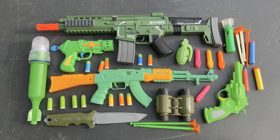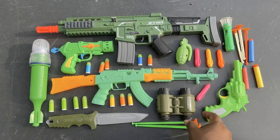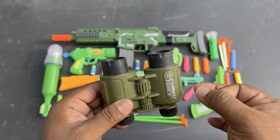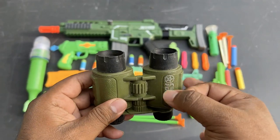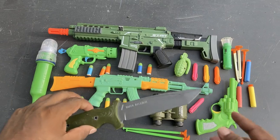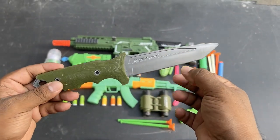Assalamu alaikum everyone, welcome to another video. First I will show you a combat force binocular — a little bit of the binocular, then I will show you a knife.